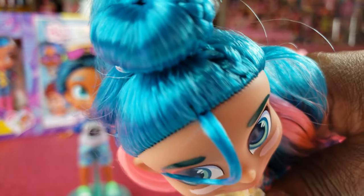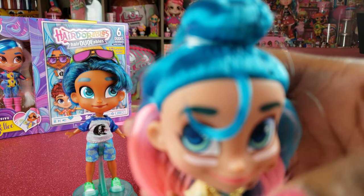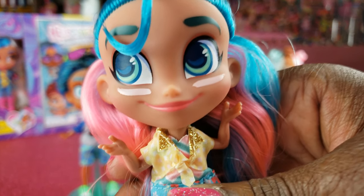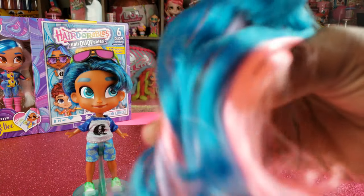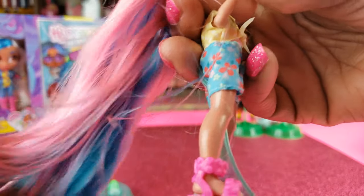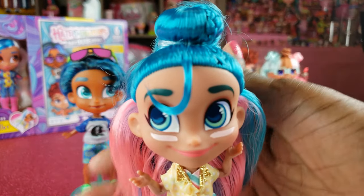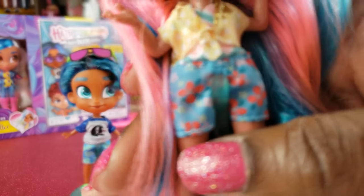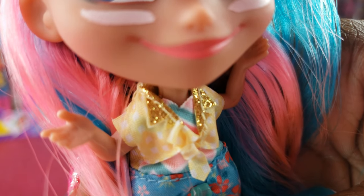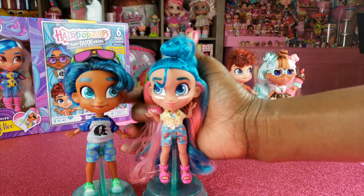Noah's got the cutest little braid in her hairstyle — that little curl is adorable. I'm not sure what the makeup is underneath her eye, it kind of reminds me of what football players do. You guys let me know if you know what that's supposed to be. I love her hair — it's like peach and blue and it is so soft. Her little strappy shoes are cute, and her collar is a glittery gold — a nice little touch. That's our second set of BFFs!